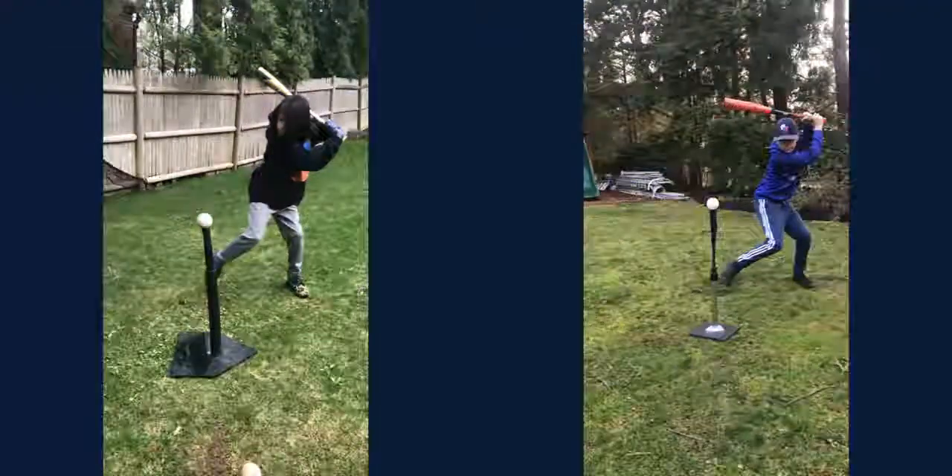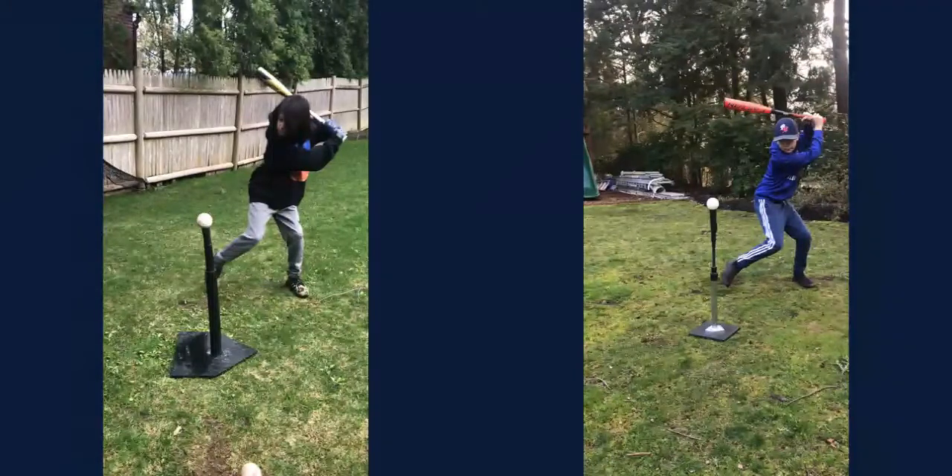I believe he's on your brother's team — his name is Aiden Moore. Aiden does some things really well and obviously he's got some things to work on as well, but he transfers his weight in a very forceful way and I want to show you quickly the difference.